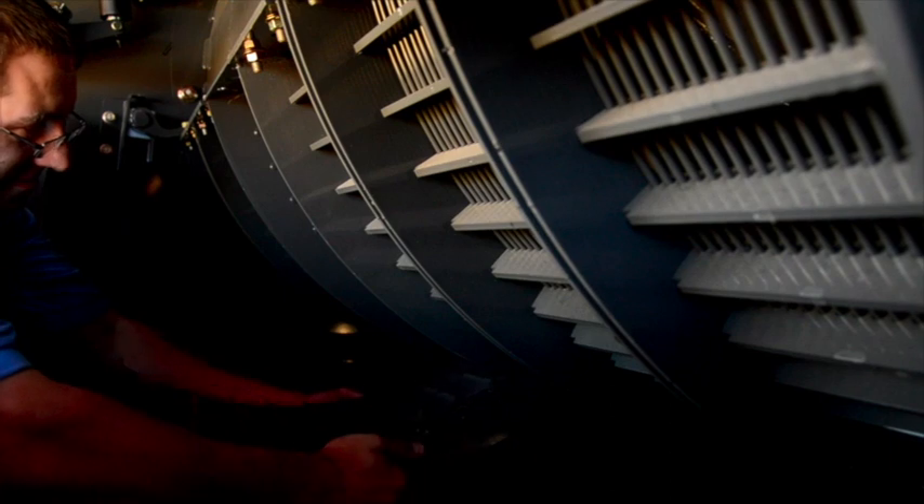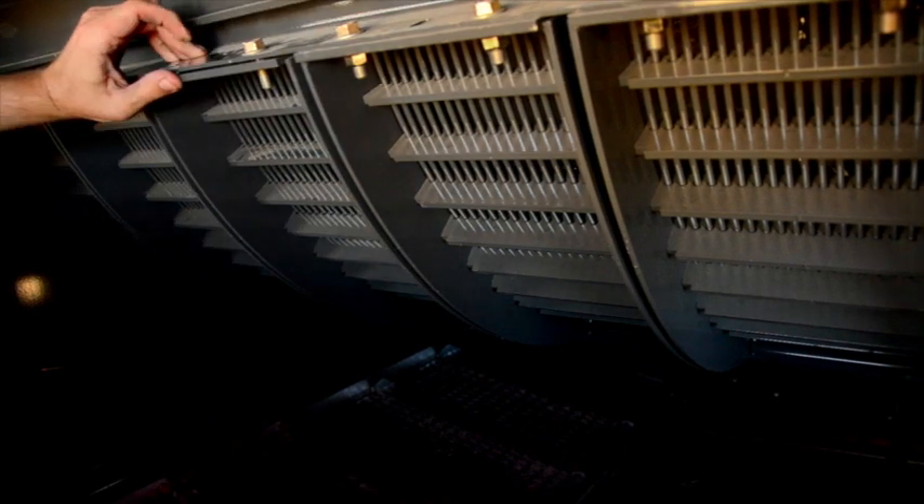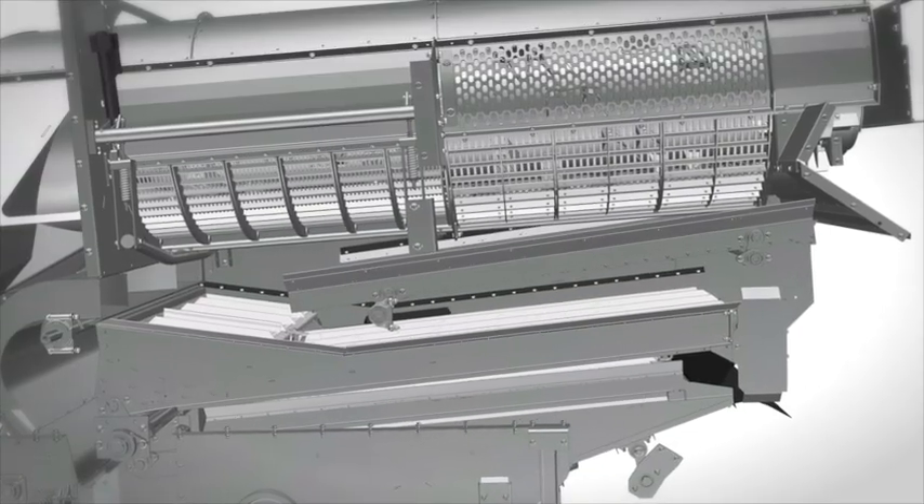We've played around with the concaves quite a bit and found them very easy to change. They're a weight you can manage — probably 10 to 15 kilos. They're not man-killers like previous concaves where they go from one side to the other. We can change a concave — we generally did each side — and it would probably take five minutes or so per section. Only two bolts to undo and swap it around. We're running a mix of coarse and fine — three coarse down one side and three fine on the other — so you can mix and match.